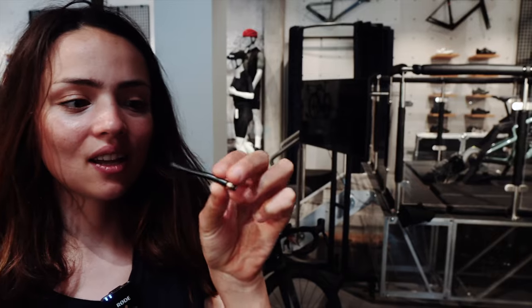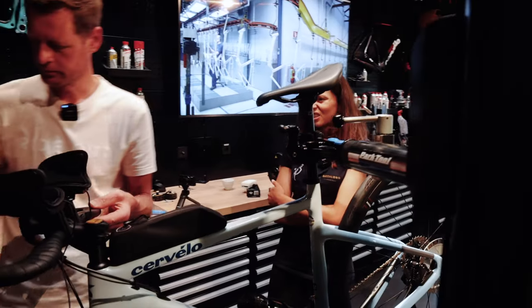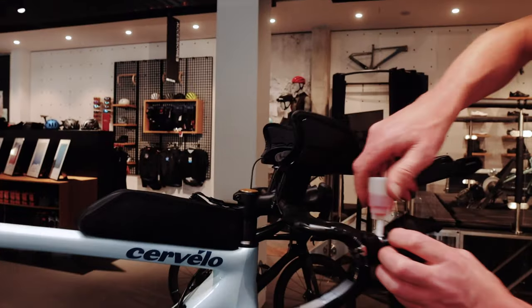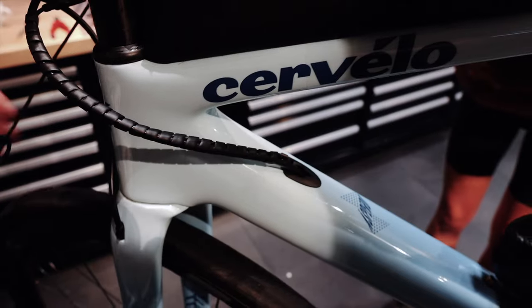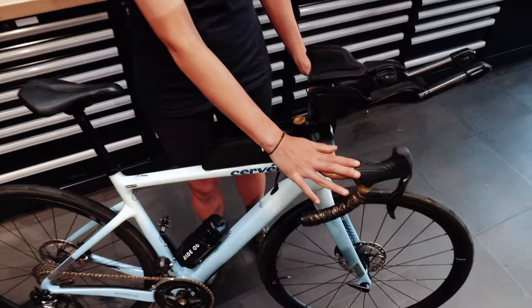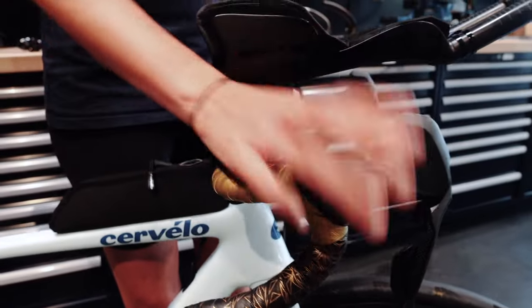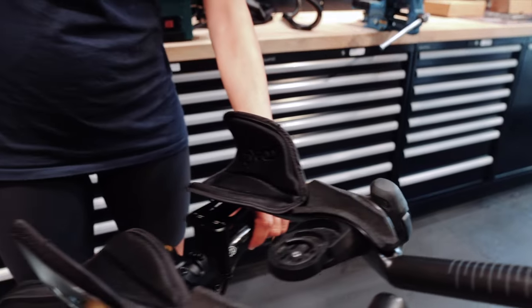We cut the cable of the hydraulic disc brakes to make it a bit shorter. Then we changed the handlebar tape — gold — and adjusted the shifters and aero bars, and neatly sorted out the cables, so it's more aero.